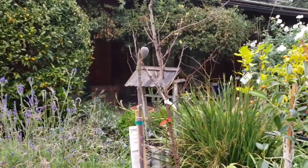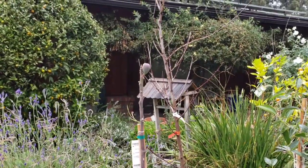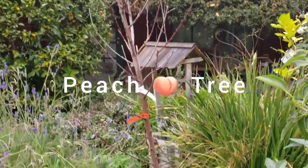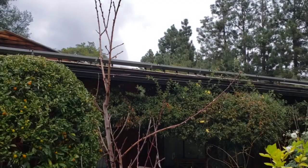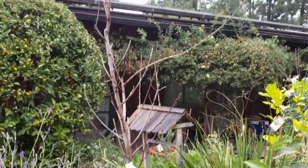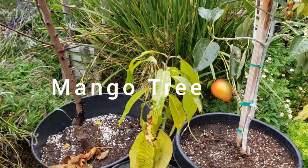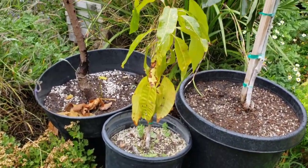Here is a Black Mission fig tree I transplanted into this 15-gallon container not too long ago. As you can see, it's coming up with a fig right there. Right behind that is another peach tree, which was actually planted in my avocado grove. I took it out of the ground and put it in this container, and I planted a wax avocado tree in its place. Now here I believe is a mango tree — I bought it in a three-gallon sleeve and it's growing slowly but looking nice.